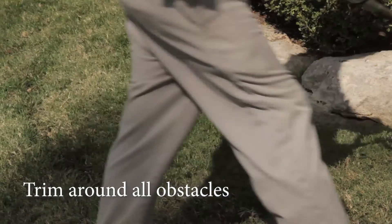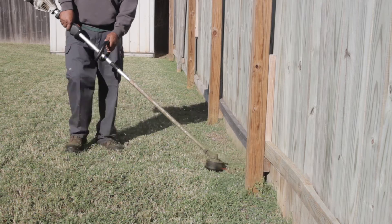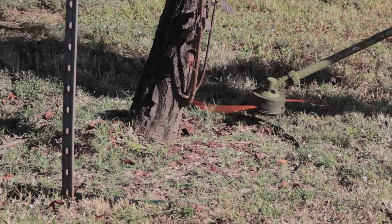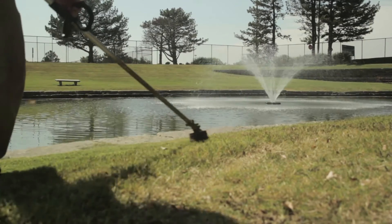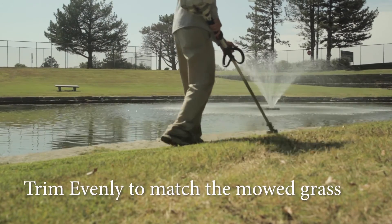We always trim around all obstacles in the yard, such as alongside fences, and make sure we don't damage wooden fences or leave mark lines on them. We don't trim around newly planted trees, as the trimmer line could kill a tree. For small trees, just hand pull the grass around the tree. Make sure you're trimming evenly with the trimmer along metal edging and flowerbeds.